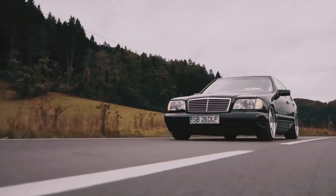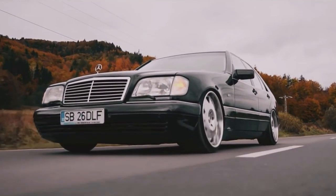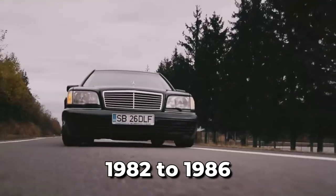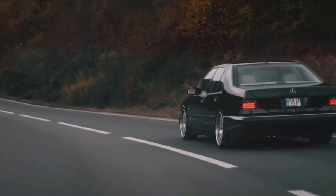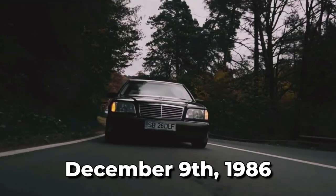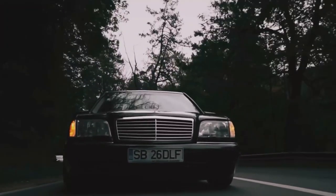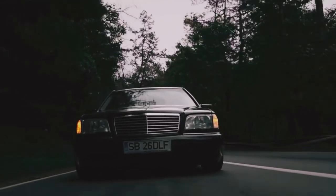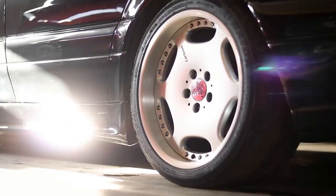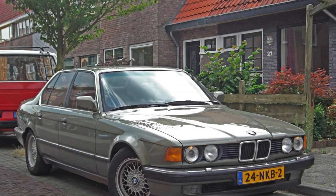Did you know that the development of this iconic car began as early as 1981? The W140 went through several different design proposals from 1982 to 1986, when a definitive design by Olivier Boulay was finally selected on December 9th, 1986. The design patents were filed in West Germany and the United States in February and August of 1988, respectively. According to lead designer Bruno Sacco, the W140 was heavily influenced by the Jaguar XJ40 and BMW E32 7-series.